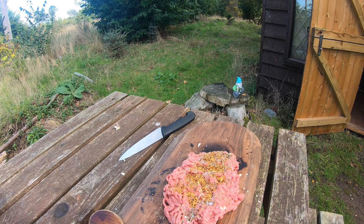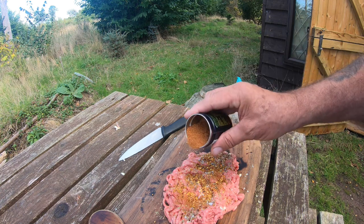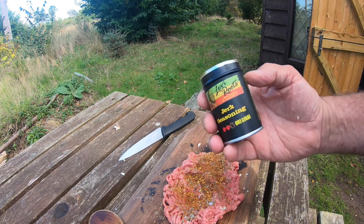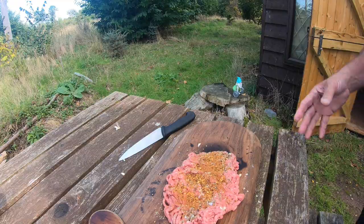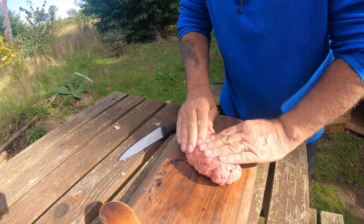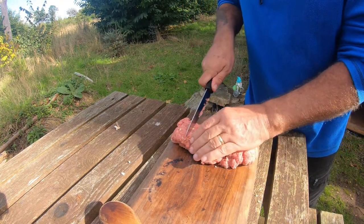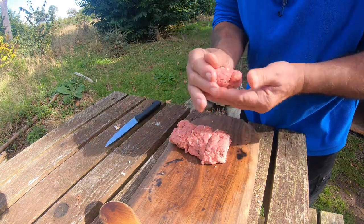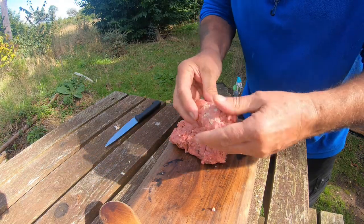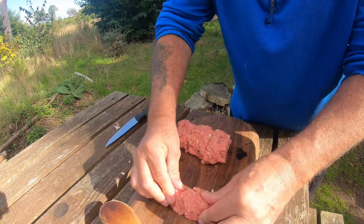Some harissa rub - you can put whatever you want in, you're eating it. Jerk seasoning. Mix all this in. So we're going to make it into four - don't need a knife really but looks professional, doesn't it. There we go: one, two, three, four. Then roll them into kebab-style sausage meat shapes.